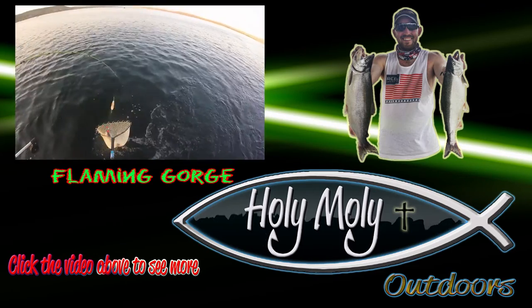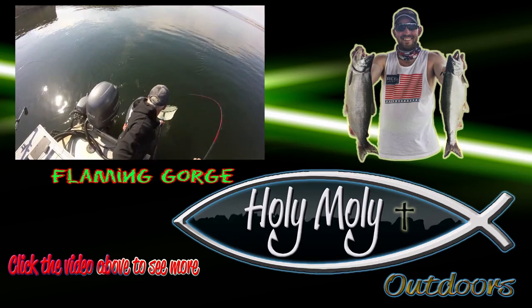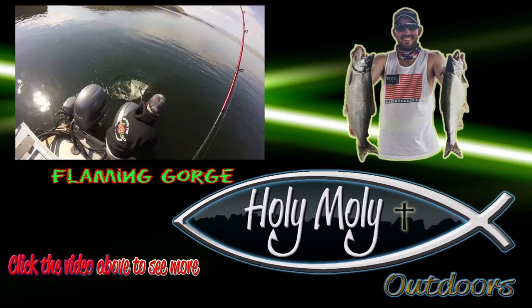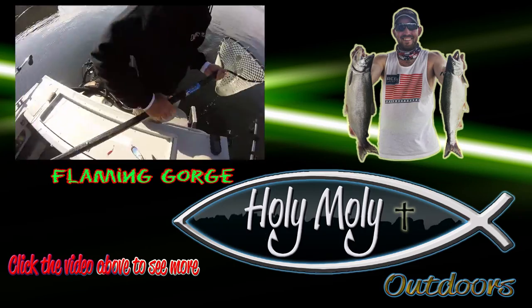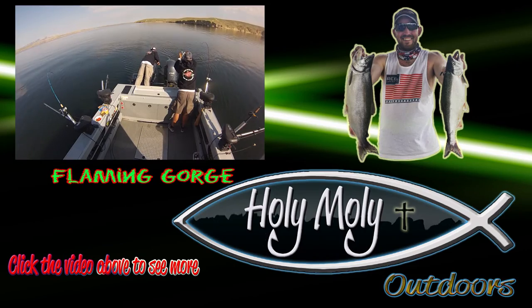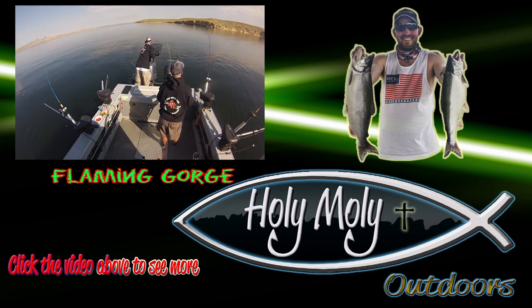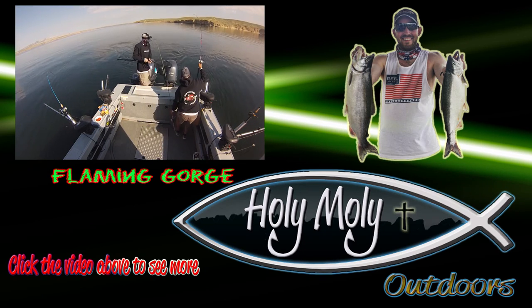Hey guys, thanks for watching today. I really hope you enjoyed the video. This is Rick Denham with Holy Moly Outdoors signing off. If you want to see more of these videos, please subscribe to my channel and take a look at the videos playing above — lots more fish in action and instructional videos to come. Thanks for watching, tight lines, and good luck on the water. Fish on!